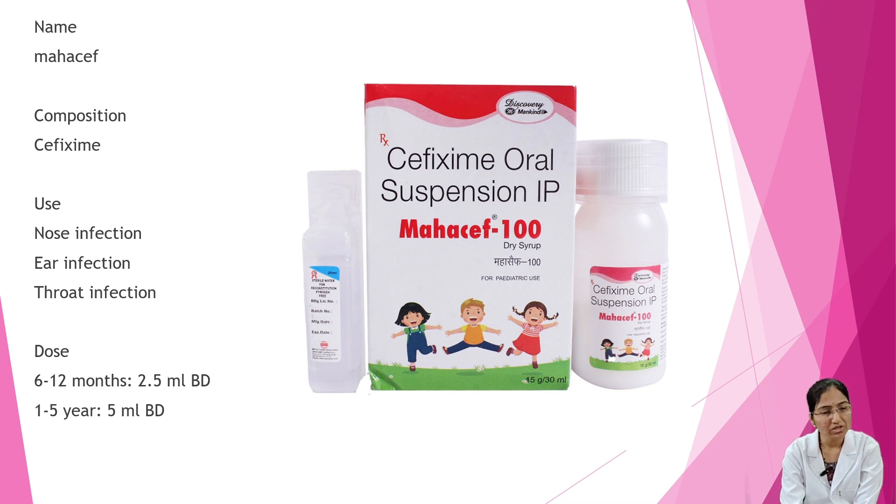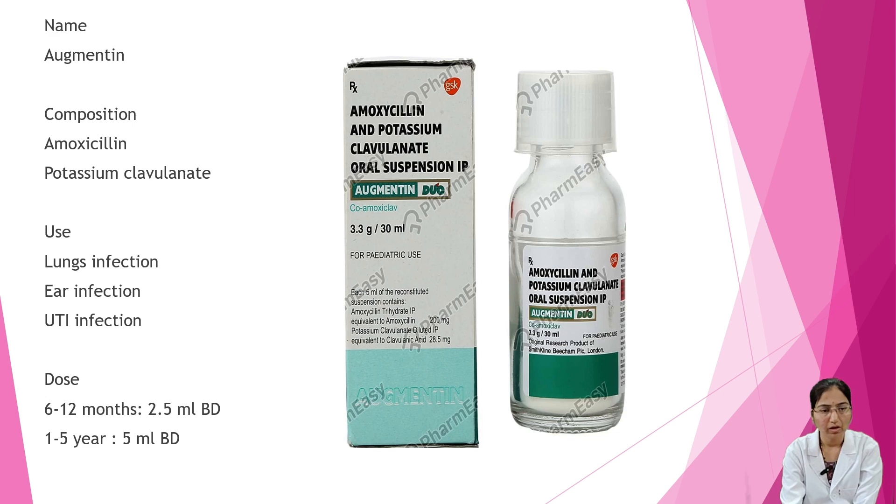Next is Mahasaf. Composition is cefixime. Uses are nose infection, ear infection, and throat infection. Dosage: 6 to 12 months — 2.5 ml BD; 1 to 5 years — 5 ml BD.